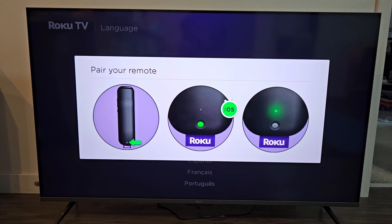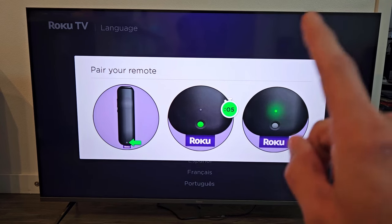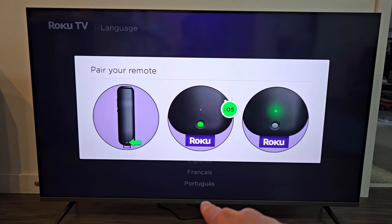First thing is go ahead and plug in your TV and it should turn on. If it doesn't turn on, there's a button in the middle on the bottom of the TV — tap on that to turn the TV on.